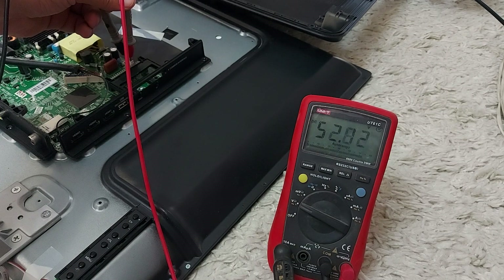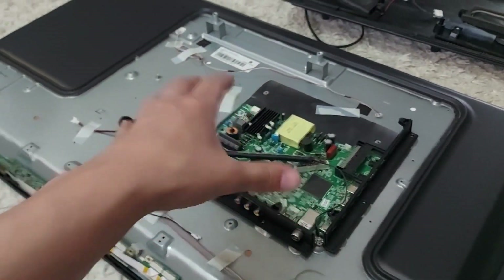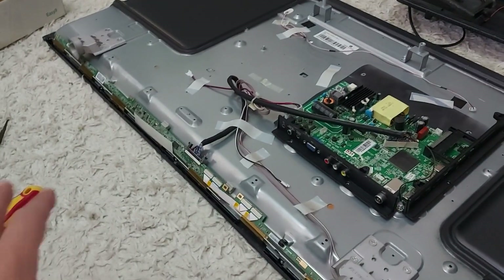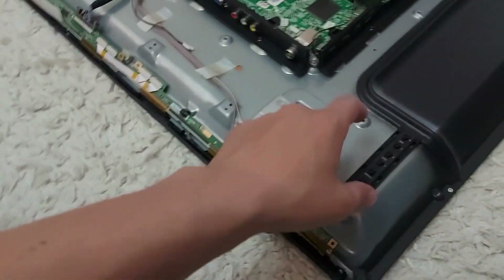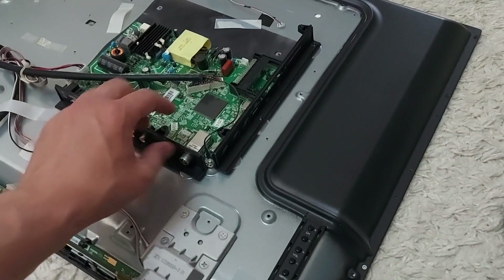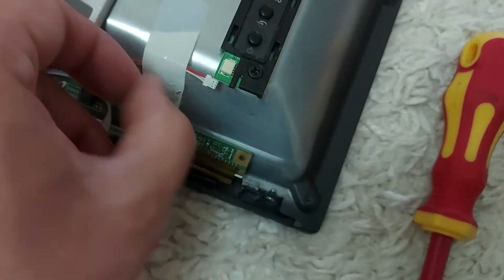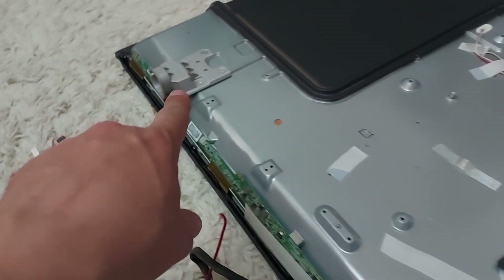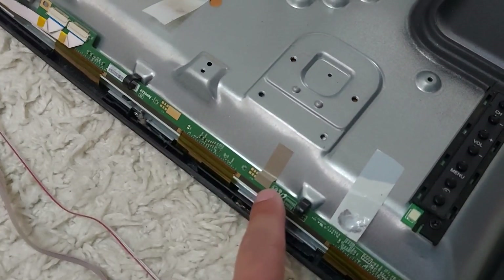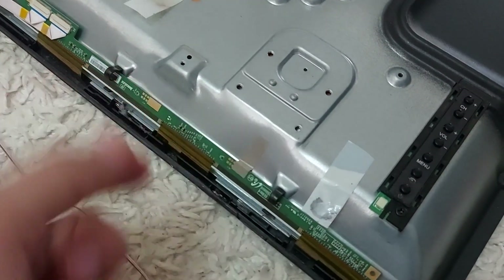Let's further disassemble the TV and get to the LEDs. I'll open up the board and then lift the cover — don't forget to unscrew all the screws. We also remove the fastenings for the legs, and under them we will see metal stickers that need to be removed, otherwise you will break the cables going to the matrix.